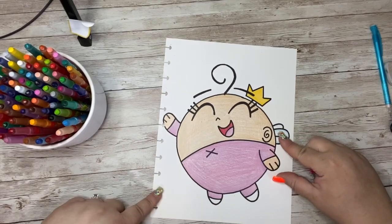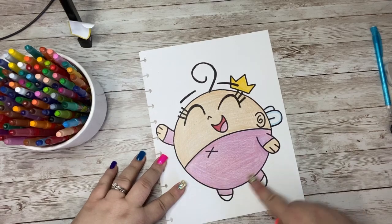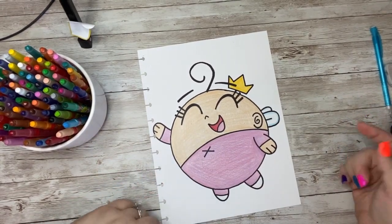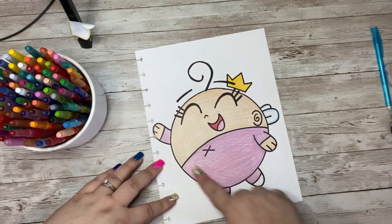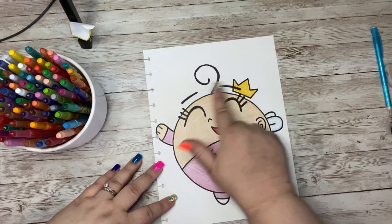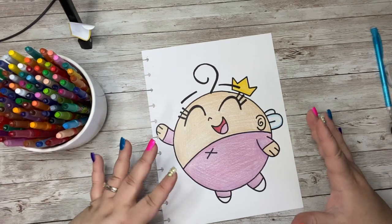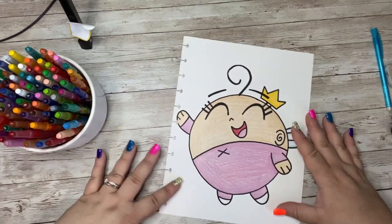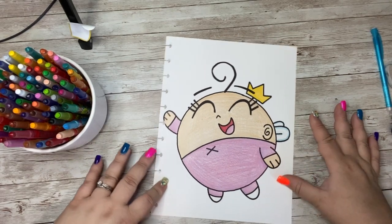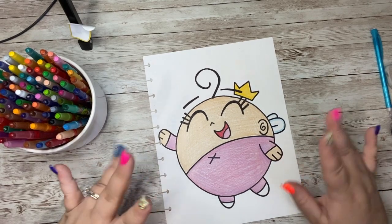Look at how cute Poof turned out! I had so much fun drawing this — it was really simple, just making a nice big circle and adding legs and arms. Maybe you can make your own Fairly OddParents character by starting with that circle shape, the legs, the arms, and then making your own face, keeping the wings, maybe changing the crown or hair curl. I hope you had fun doodling with me today. If you did, please like, subscribe, and share the video. I cannot wait to see you again next time — have a great day, goodbye!